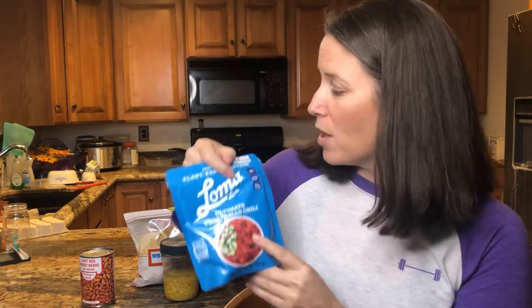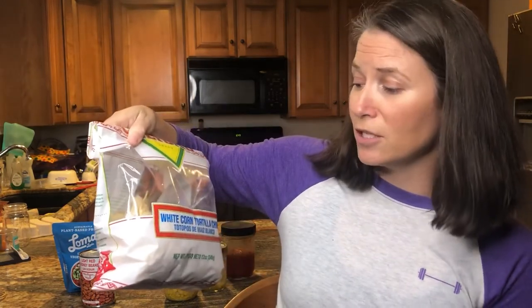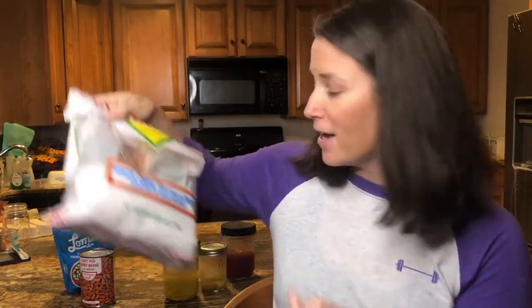One of the main ways I'd normally bulk this up is to put it over rice, but I burnt my pot today and I'm still scrubbing it, so I'm not making rice tonight. I could have bought a microwavable pouch of rice, but that's fine — we're going to bulk this up another way.